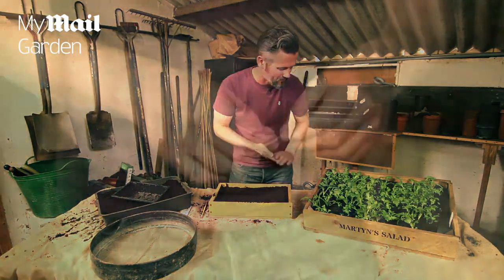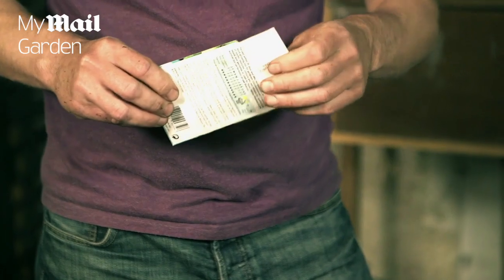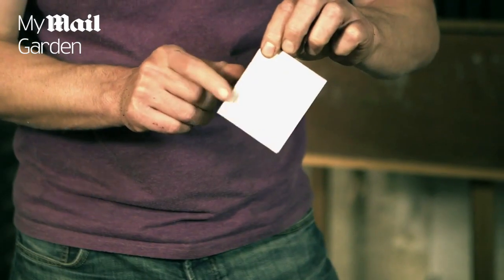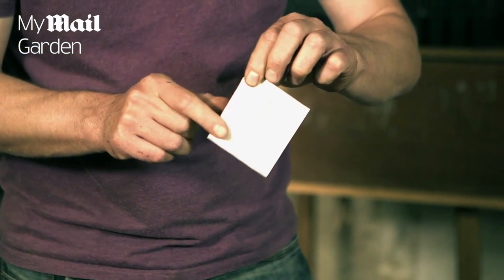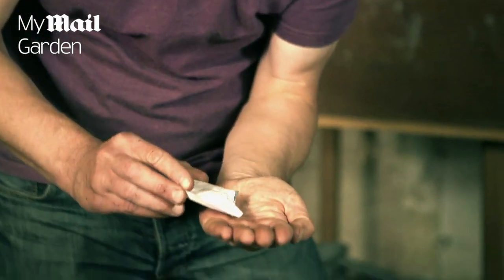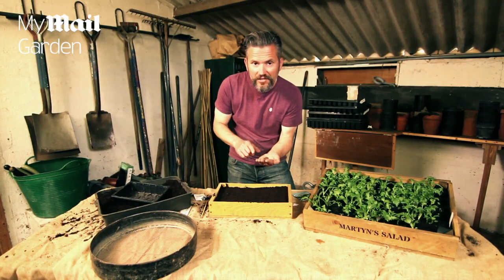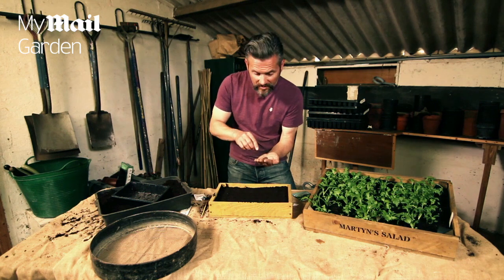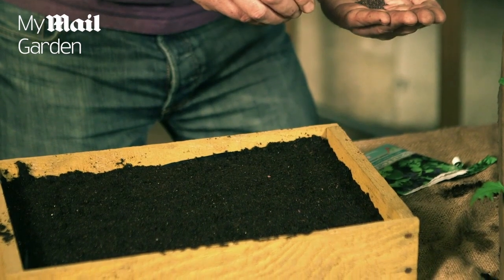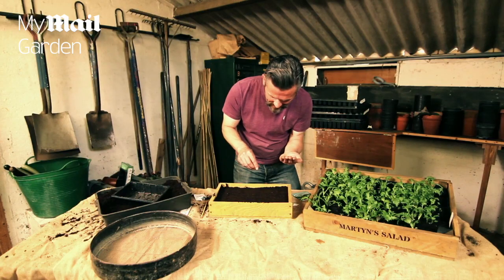We're now ready to sow the seeds. Take out the seeds and open the packet carefully because you don't want the seeds falling all over the place. Give them a gentle tap to make sure all the seeds are at the bottom of the packet, then open the corner and pour them into your hand. Sow them thinly over the surface of the compost — just scatter them following the instructions on the back of the packet. These seeds need a little bit of space around them.